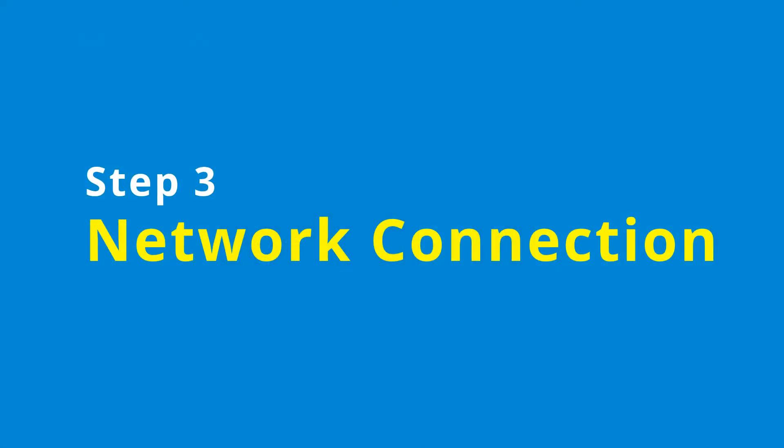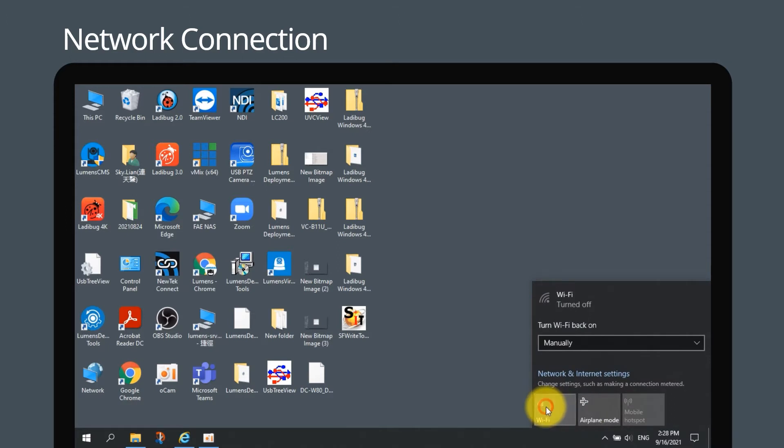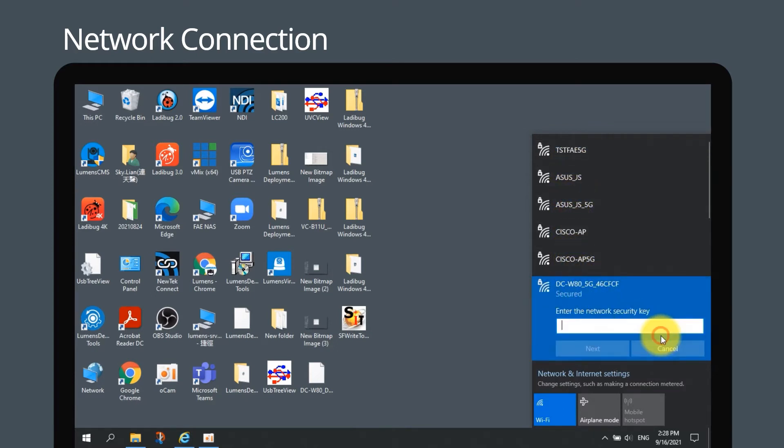Step 3: Network Connection. Open the Wi-Fi network list on the computer and choose DC W80 Wi-Fi to enable the connection to your document camera.